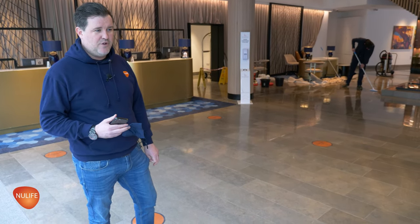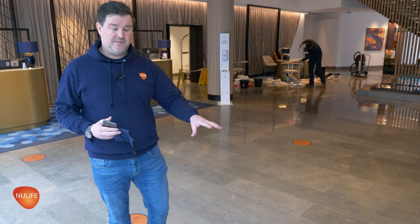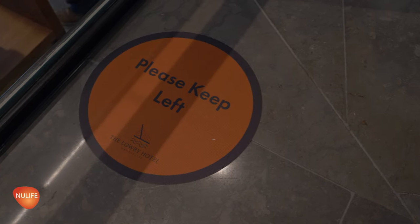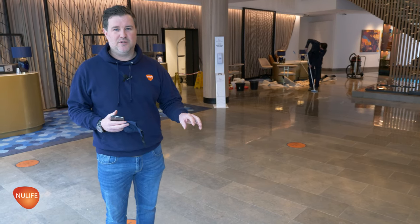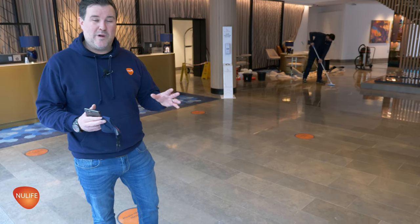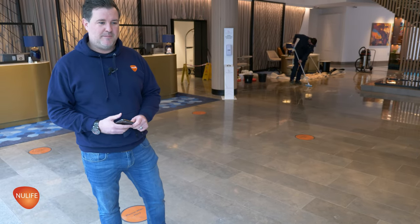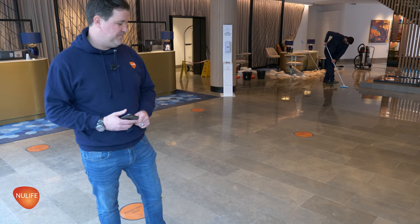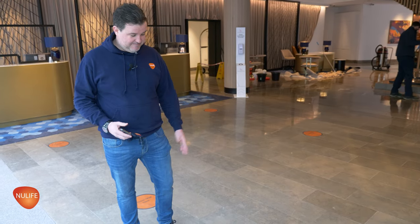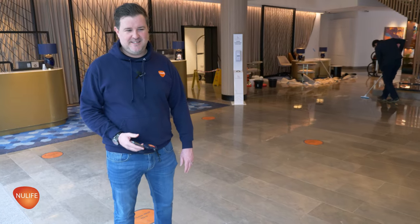Another challenge is the COVID social distancing stickers on the floor. We've got an abundance of them here — they're specifically designed for the hotel with the hotel's logo. It's really important we do as much as we can to save them and keep them on the floor. We're going to polish as close as possible to the stickers without removing them, because they've cost the hotel a lot of money to have designed and made. We'll do our best to keep them in as stable a condition as possible.